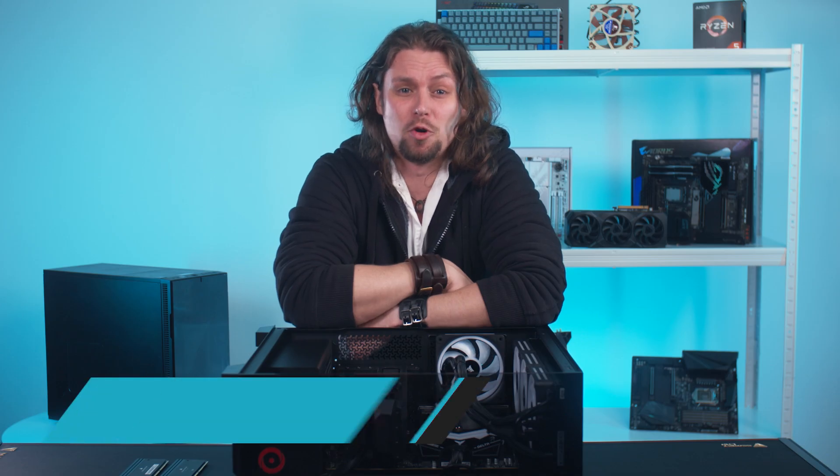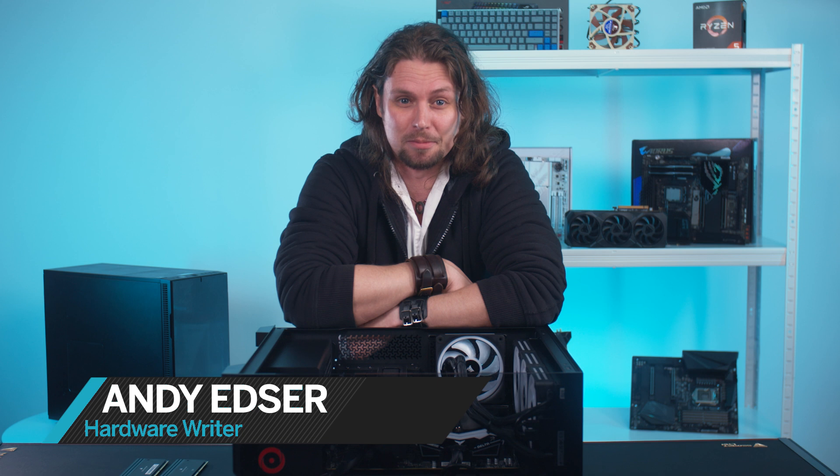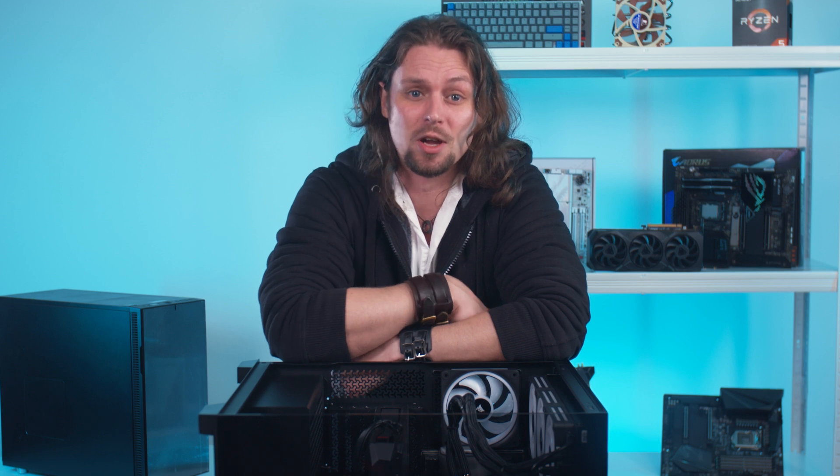I'm Andy, and I've built more PCs than most people have had hot dinners. I've been fiddling around with PC hardware for the past 25 years, and in that time I've learned a thing or two about putting together an impressive gaming rig.